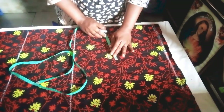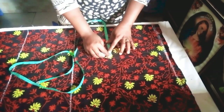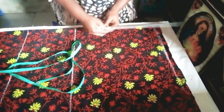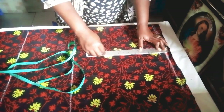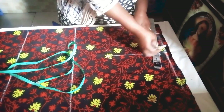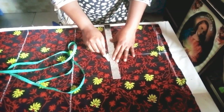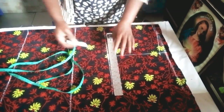Next, I mark my 8.5 again here, connect that line, then connect my shoulder slope. Then I make a straight line here to get our bust measurement.